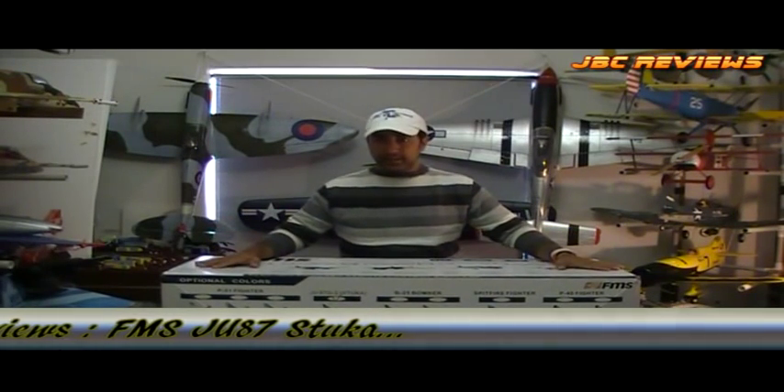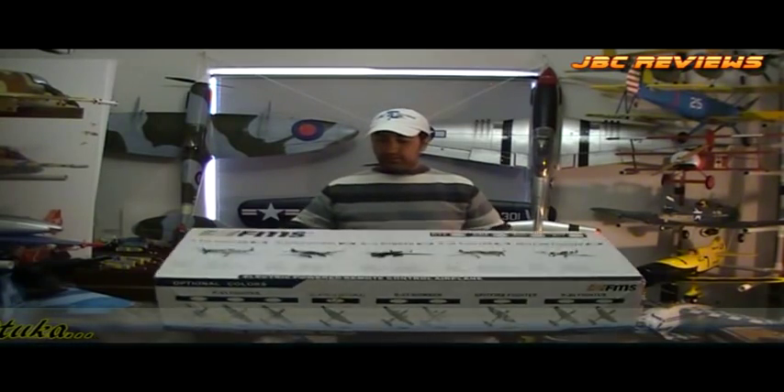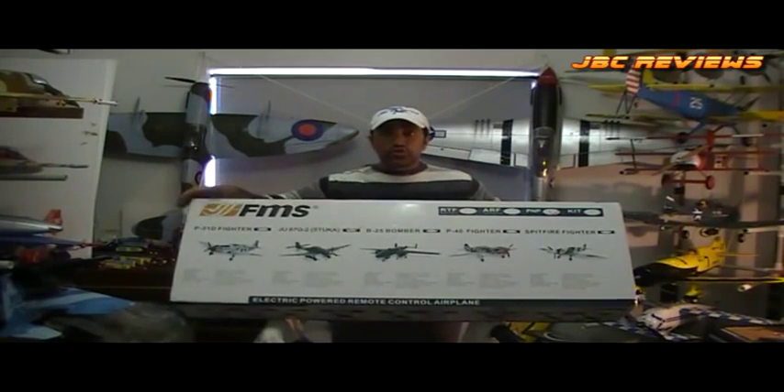Anyway, there has been a lot of hype about this specific one, but is it any good? It is this one right here — it's the JE87 Stuka.